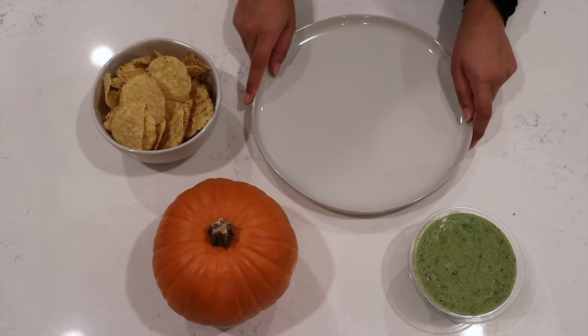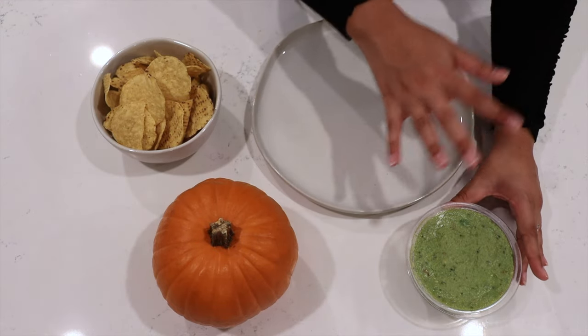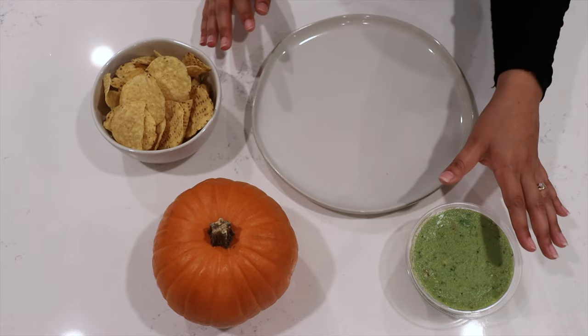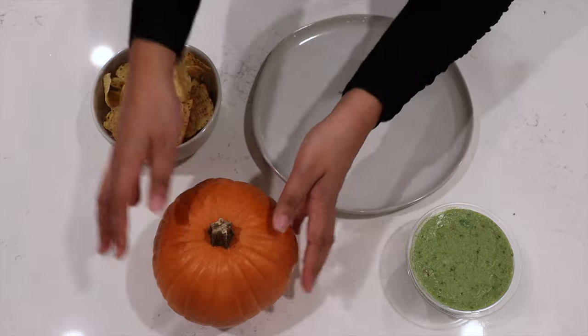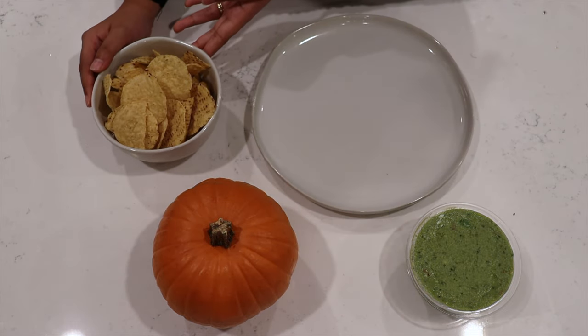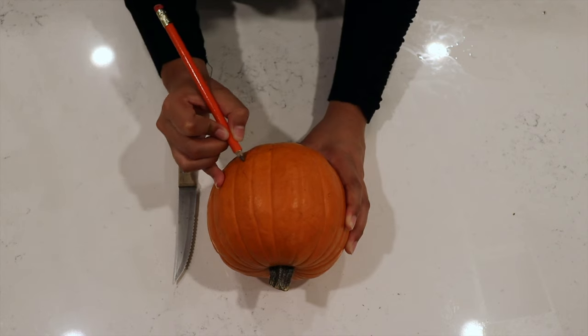All you're going to need is a nice big platter to serve it, then some guacamole — I just bought this, you can get it at Walmart, Safeway, any of those — but you can also do your own homemade recipe. Then you'll need a pumpkin, and lastly you'll need some chips.